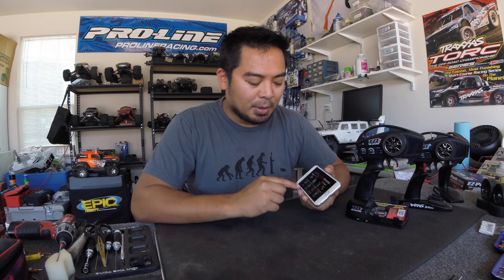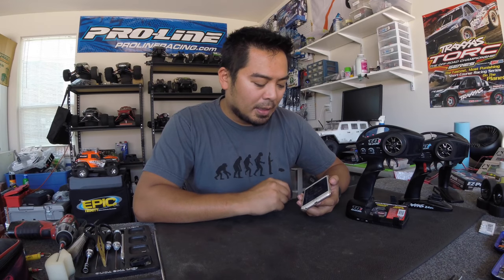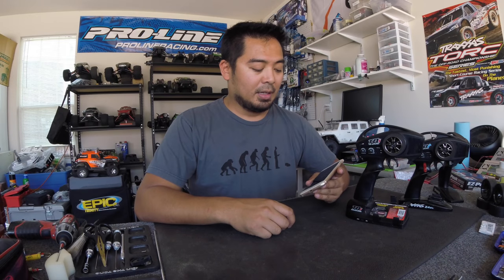Setting endpoints was a big pain with the base TQ radio, but with the Traxxas Link app, it's super easy. You go to your garage, do your channel setup, and set all your channels from there. Everything you can do on a high-end radio you can pretty much do on this one. It even has Traxxas Stability Management setup — TSM — which apparently helps prevent spinning out.